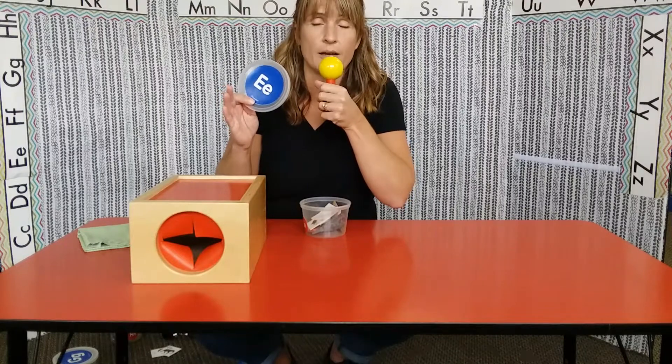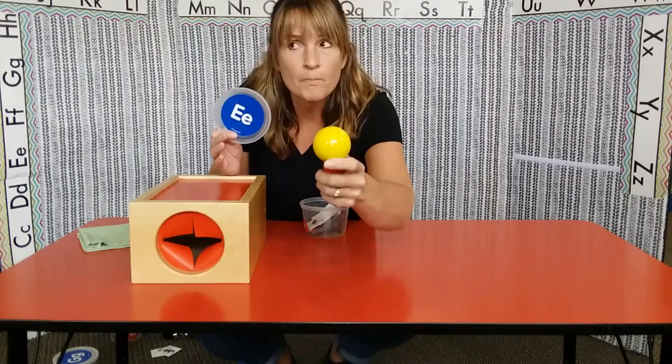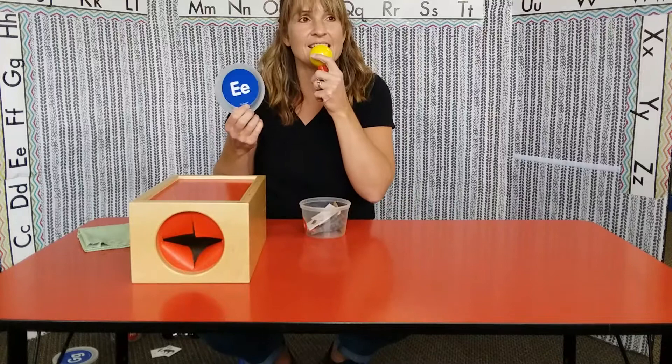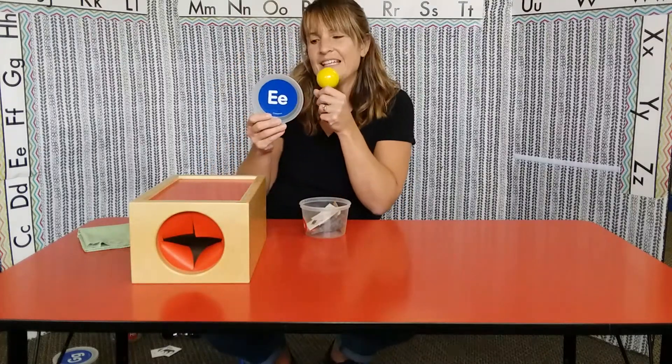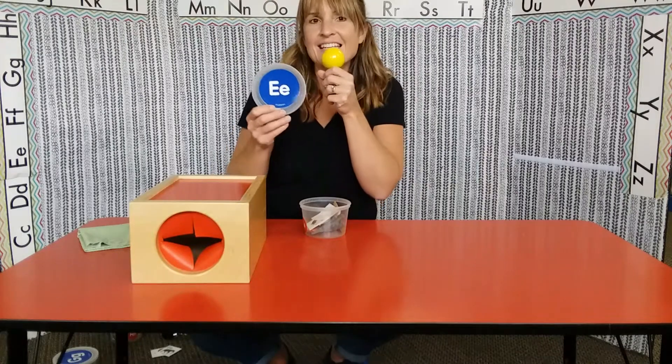Now let's go. Are you ready? Okay, here we go. The E says E. I heard you. The E says eh. Every letter makes a sound. The E says E and eh.